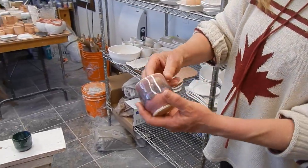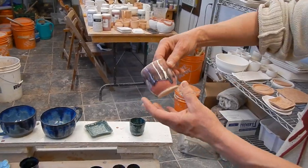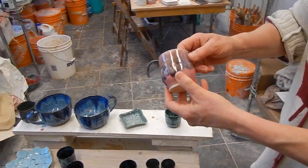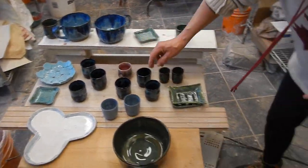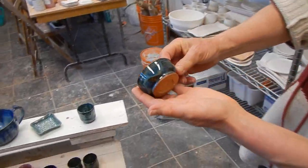I just fixed this up — I put a bit of flux on it. It's almost exactly the same as when it went in. It's fine — it's just pink opal and galaxy.